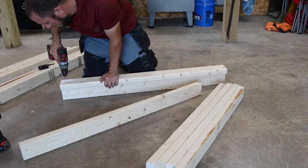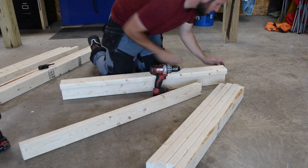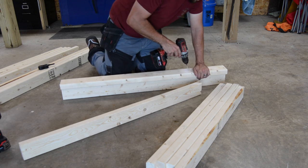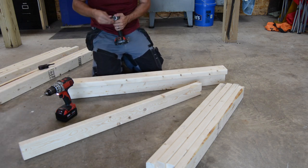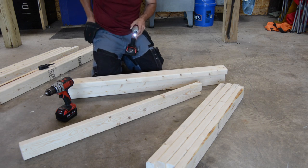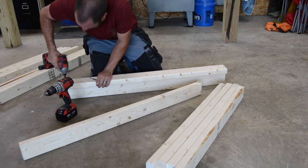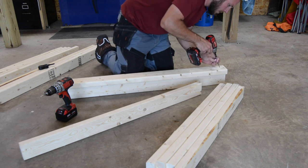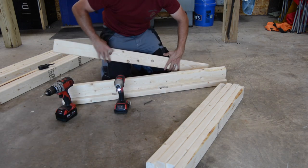First things first, we're going to drill four holes here. I'm going to keep my holes spaced out towards the end. And then all I'm using is some three-inch coarse drywall screws here. Flip over and do the same thing.